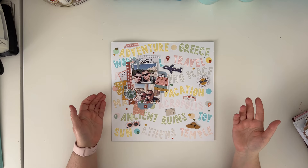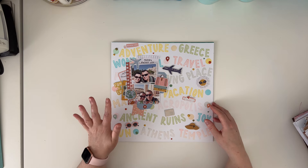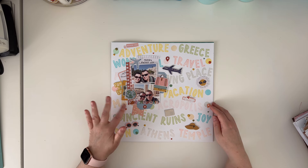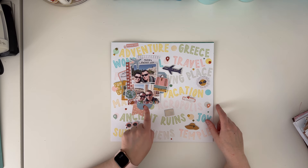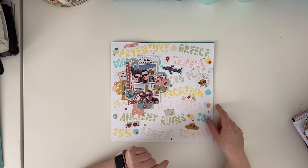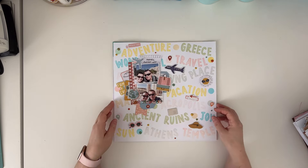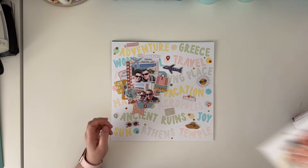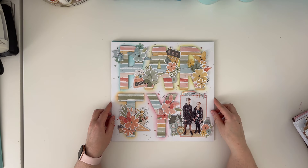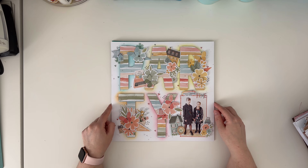The background I created by myself using alpha stamps and different colors of inks - I just stamped words that relate to the pictures. I'm not sure if I have a process video on my YouTube channel for this one, so you can check. This next one was made with Cocoa Vanilla Studio - I think the These Days collection or Daydream, one of those - and I created a big title using my Silhouette Cameo.